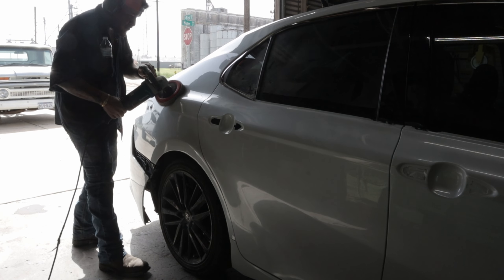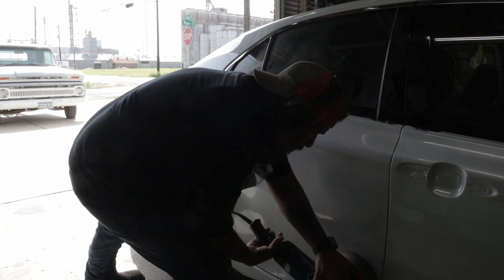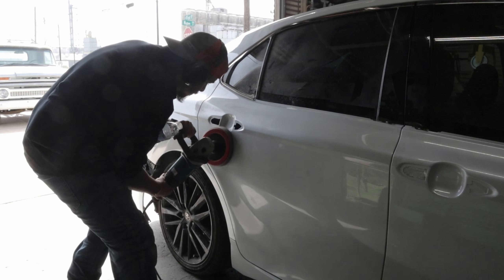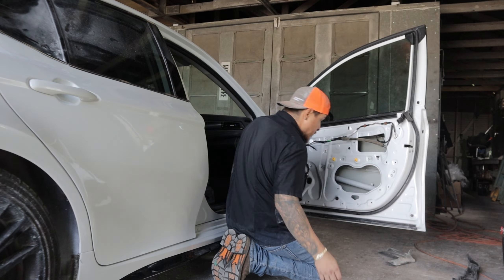The paint code on this is 089, which is a tricoat pearl white color. Tricoat basically means there's another layer of coating that goes in between the base coat and the clear coat — that's the layer that holds the pearl and gives it that pearl effect. After the car was painted and allowed to dry, it was time to cut and buff it.